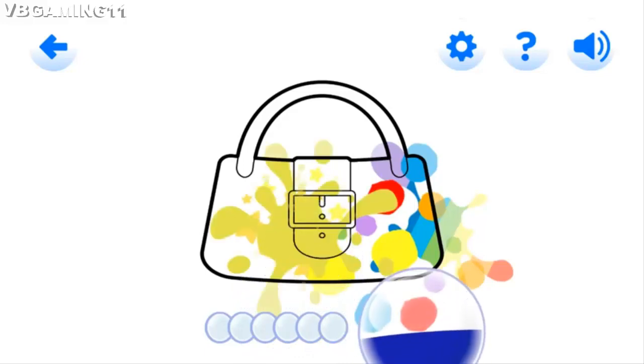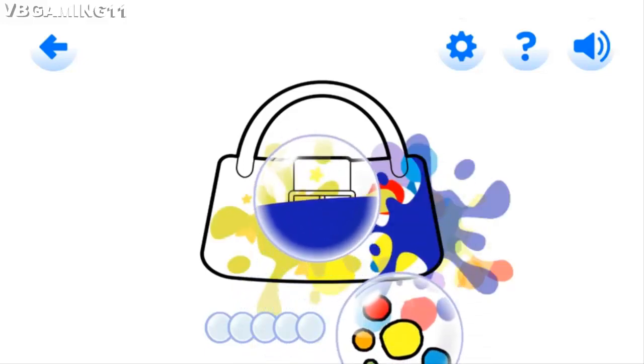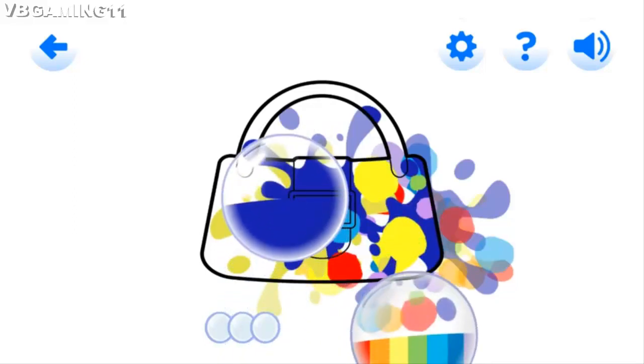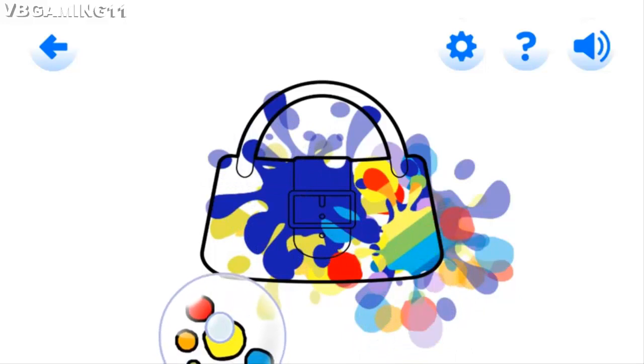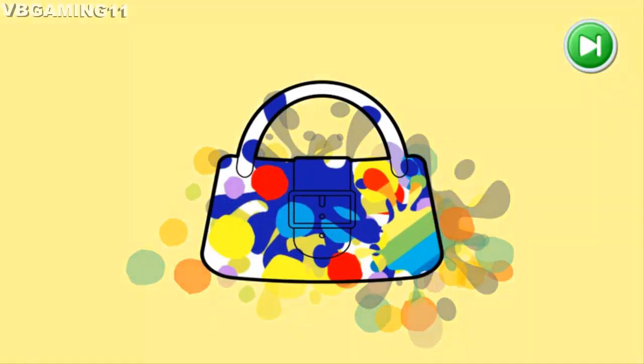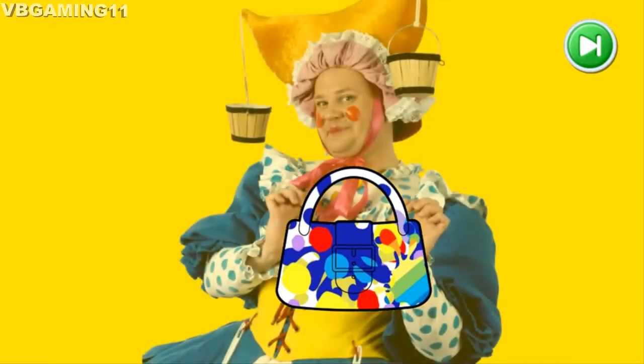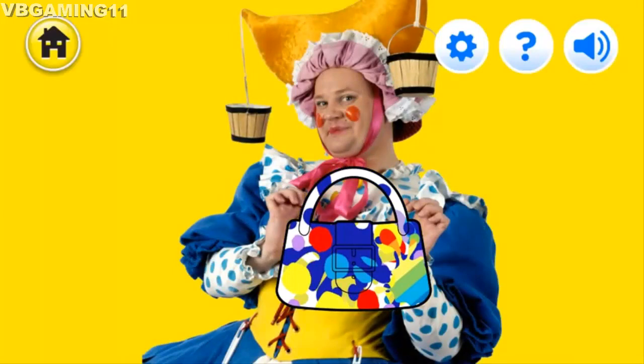Perfect popping! Fabulous popping! Well done! You were brilliant, well done! Thank you so much for your help!